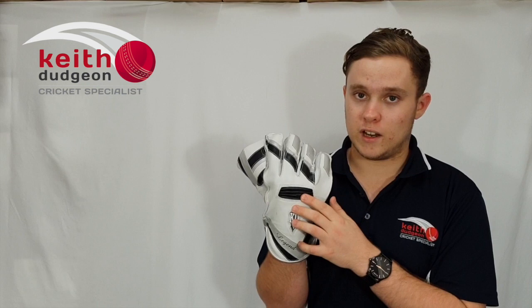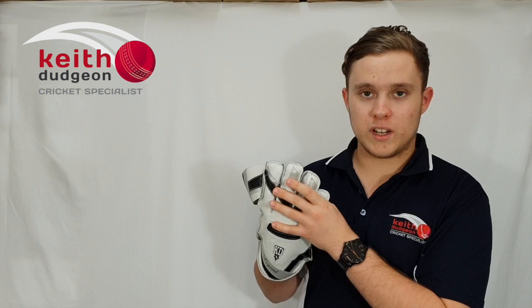In the tips of your fingers here we've also got some extra protective tabs which is really good for protecting the ends of your fingers. In terms of the catching cup or the webbing here, it meets all the legal requirements of the ICC meaning that they can be used at all levels of cricket.